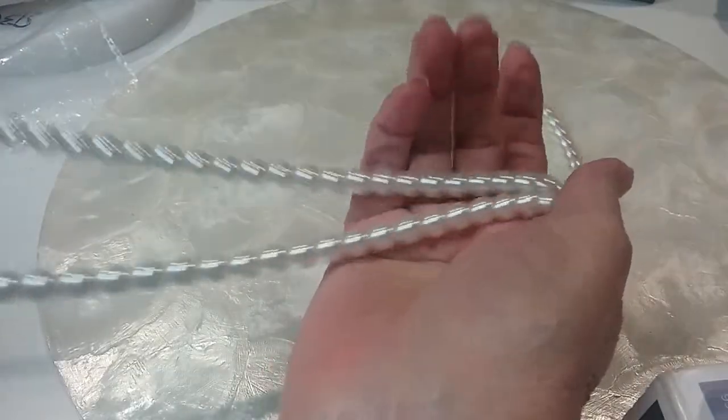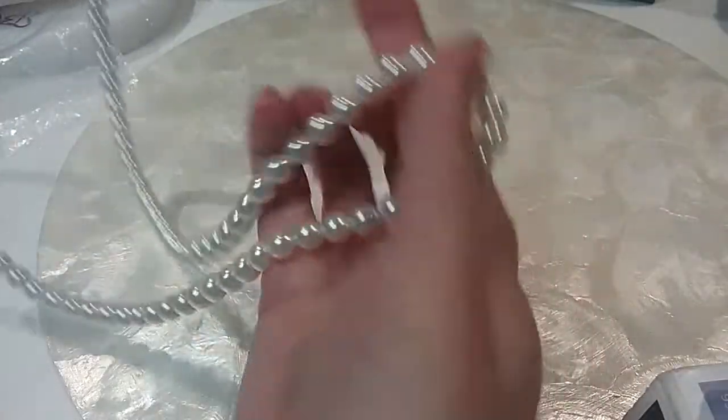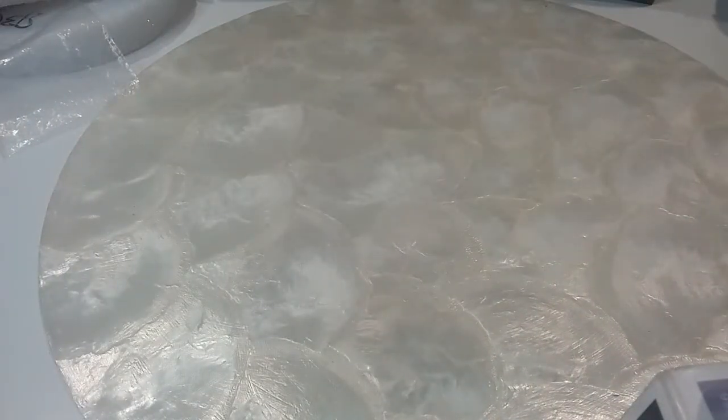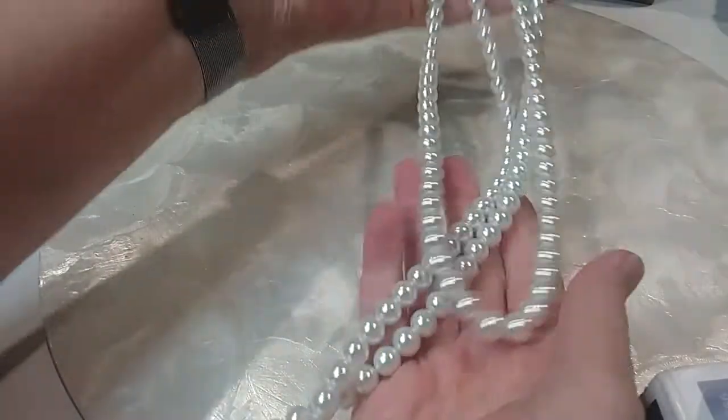These are glass — a very long strand. The luster on this is beautiful. There's no clasp — it's 48 inches. We'll do that for five.